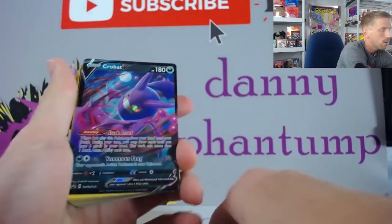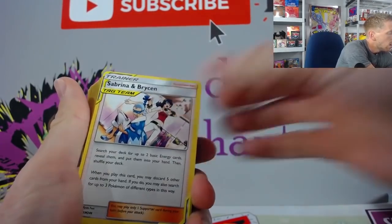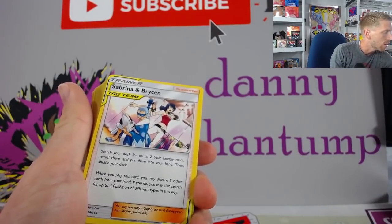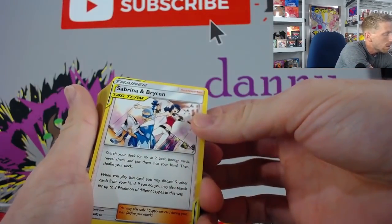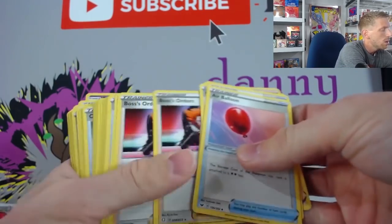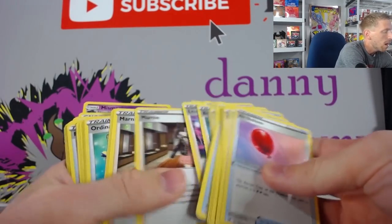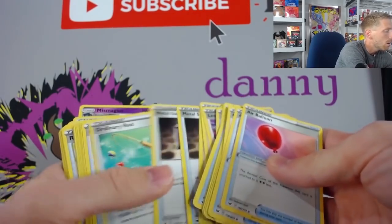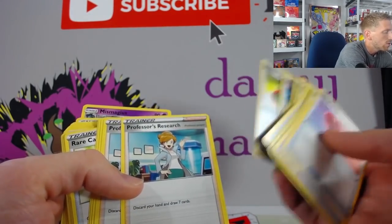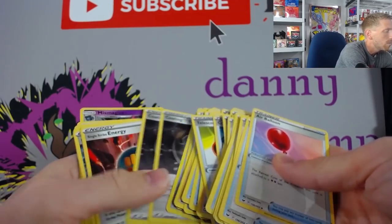We're going to crack this open and look at what the contents are inside. You've got the Crobat V right away — two of those. And then you've got Sabrina and Bryson: search your deck for up to two basic energy cards, reveal them and put them into your hand, then shuffle your deck. If you discard five other cards from your hand, you may also search for up to three Pokémon of different types. You've got Air Balloon, Cheryl, Boss's Orders, Escape Rope, Evolution Incense, Big Charm, Cape of Toughness, Bird Keeper, Leon — which is an important card — Marnie — also important — Metal Saucer, Ordinary Rod, Crushing Hammer — obviously a really big deal — Professor's Research: discard your hand and draw seven cards, always going to be important. Quick Ball, Bruno, Switch, Scoop Up Net — obviously very important.